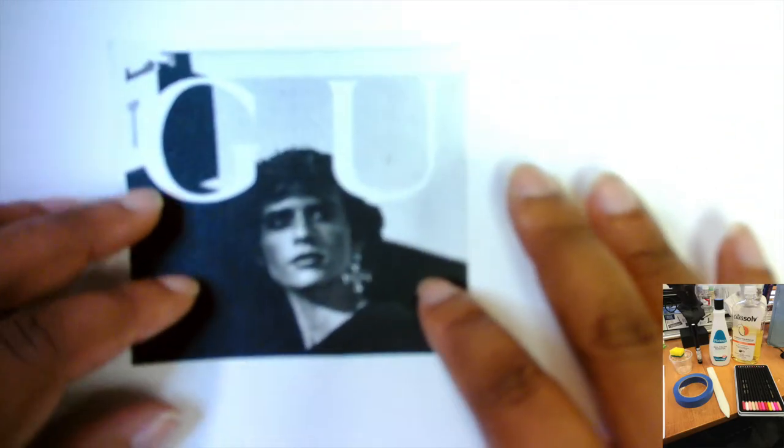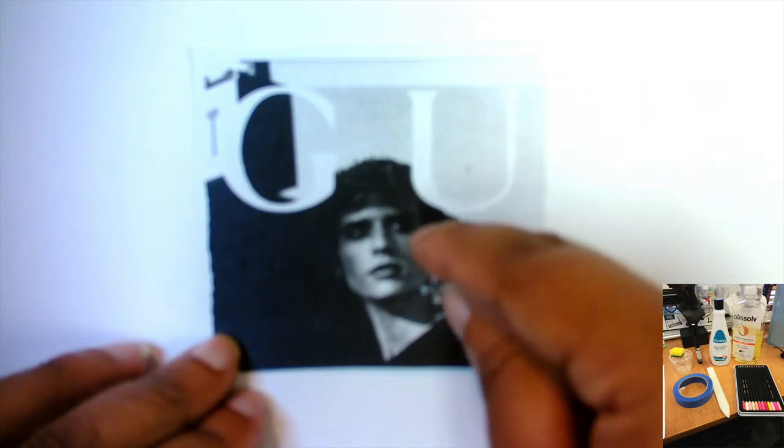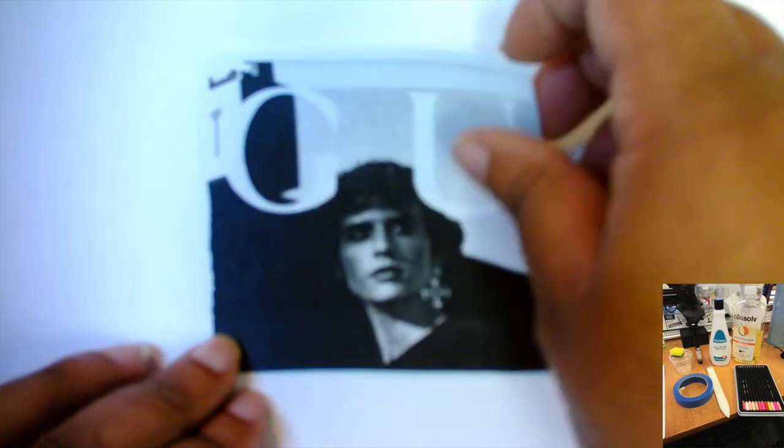What I'm going to do is turn my image around. If you want your image facing the way that you printed it out, you might want to flip it on any app on your phone and then print it out. I'm going to do my larger one first and tape it down.